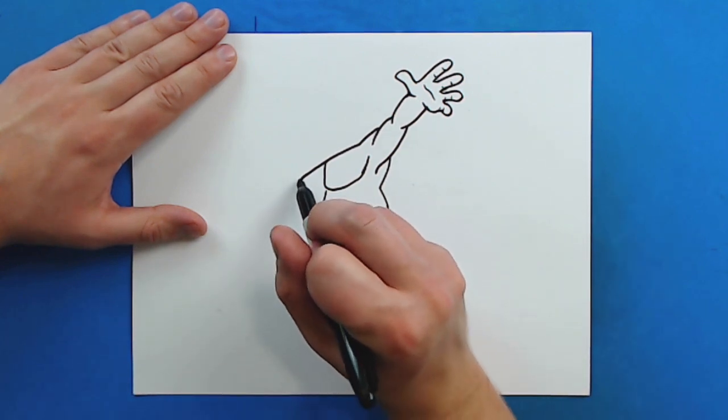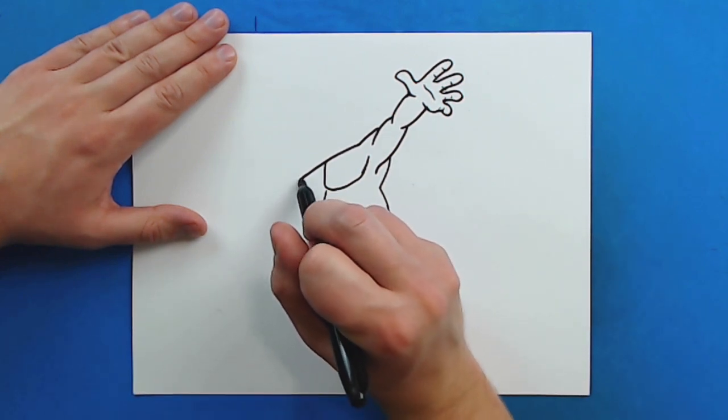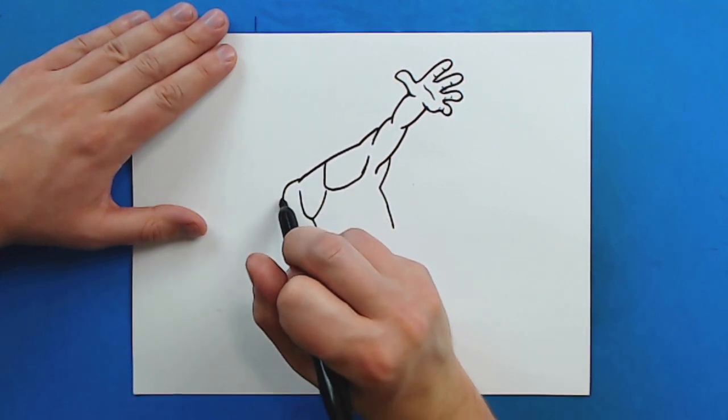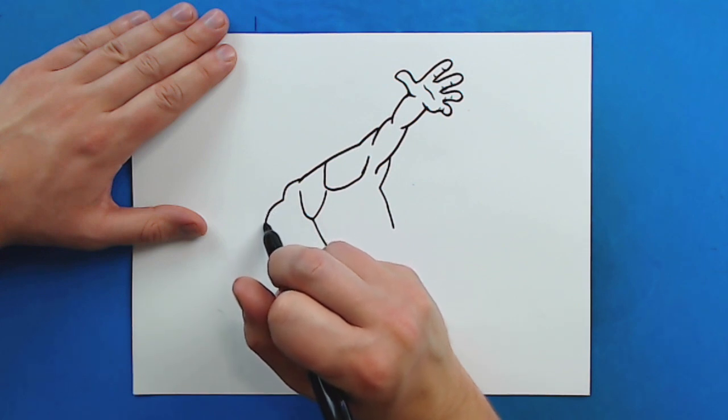Now starting here I want to make his other arm. I'm going to make a little bump right here for his shoulder, and then another bump for his bicep.